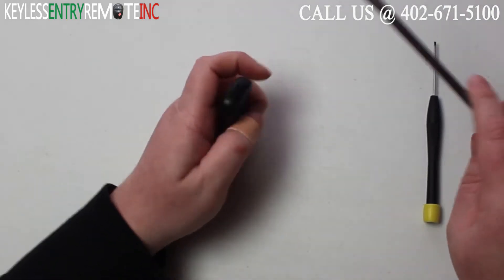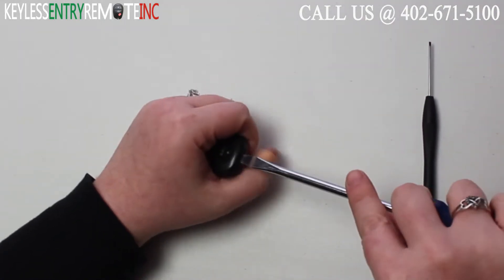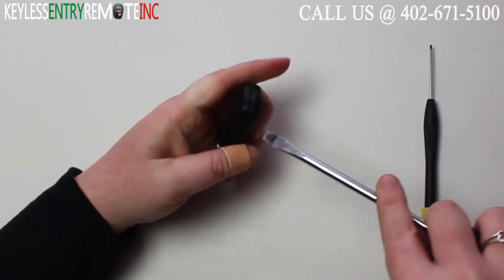To open this key fob you will need a flathead screwdriver. Simply insert the screwdriver in the notch at the top of the key fob and twist.